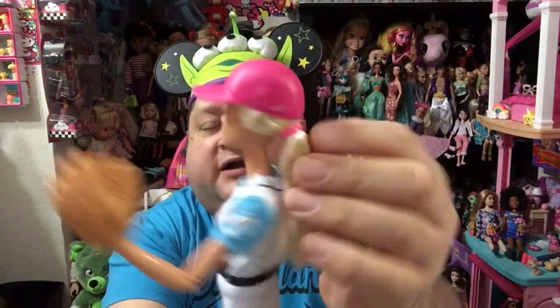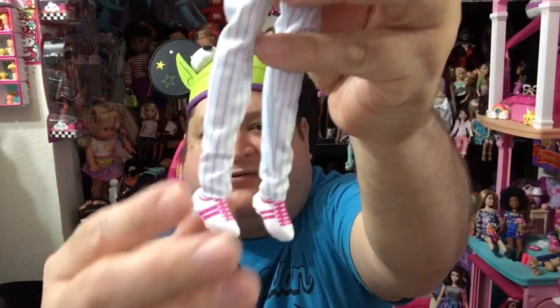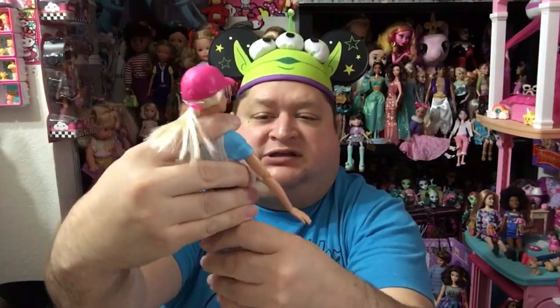She has a pink hair tie in her hair because she's Barbie of course, and then she has removable cleats — the same version as the ones on the soccer player. She is super poseable. You guys know how fabulous these Made to Move dolls are — she is fully poseable every which way. The box calls her the ultimate poseable Barbie doll, and she absolutely is. She's poseable at the elbow — this girl can pose.